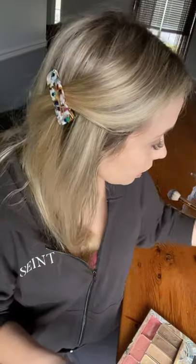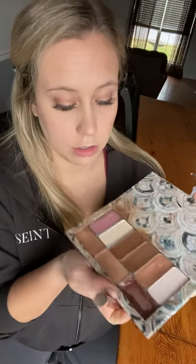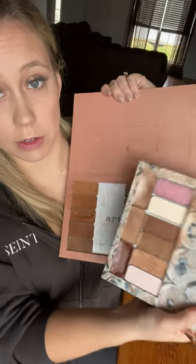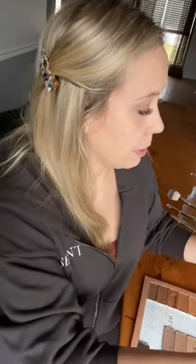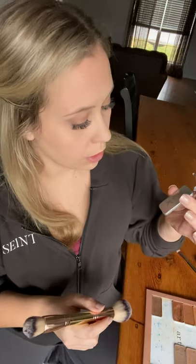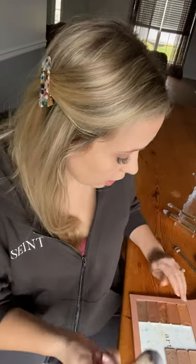I also use this brush for blush and bronzer. Here's a little hack: the colors on clearance are our highlight shades for women of color, but you can also use them as a dupe for Bella Cream Bronzer. Compared side by side they're super similar. So you can use these on sale at 40% off as Bella Bronzer. My favorites are Muse and Mirage — Cinnamon is pretty too — and a lot of people really like Icon used as a bronzer.